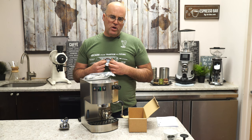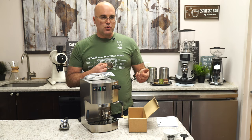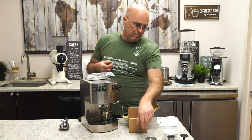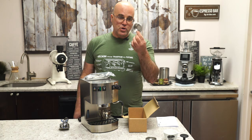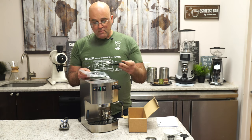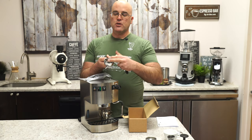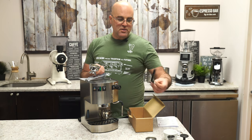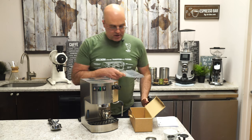We have a blind or back-flush insert for back-flushing. You can back-flush without detergent once a day to keep the dispersion screen clean and flush out coffee grinds — that goes back to the three-way solenoid valve. There's also a large single-cup basket — I don't like one-cup baskets personally, but some customers do. We also have a group head cleaning brush for clearing grinds from the gasket.